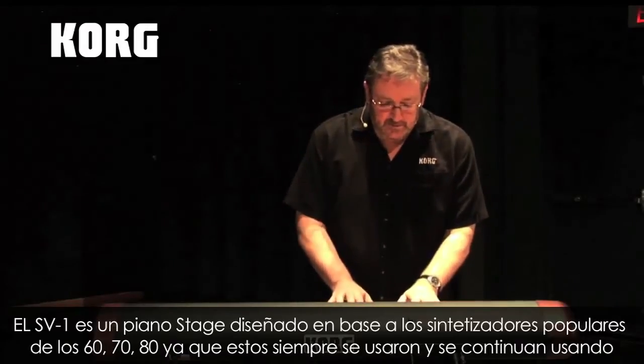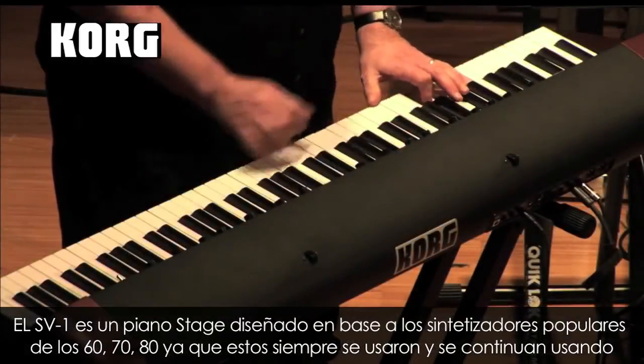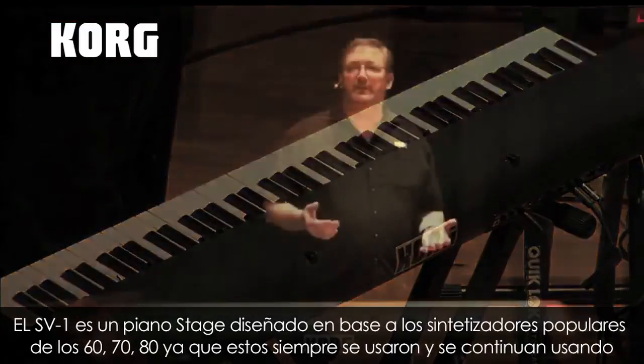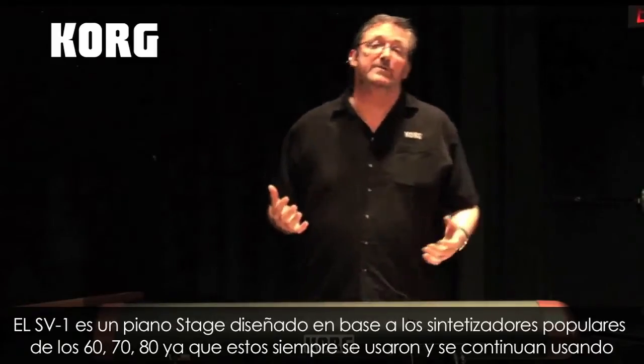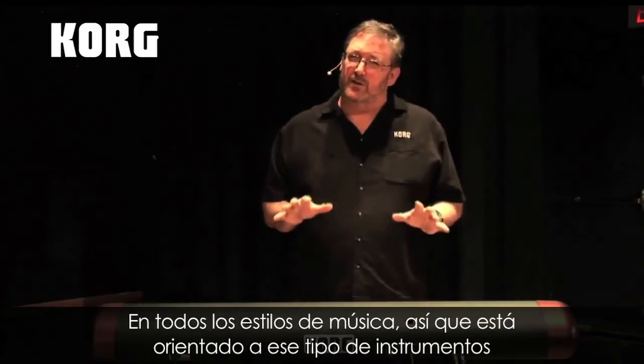The SV-1 is a stage piano designed around the popular keyboards of the 60s, 70s, and 80s. Those are the keyboards that were used and that we continue to use in all different types of music, so we really focused on those particular instruments.